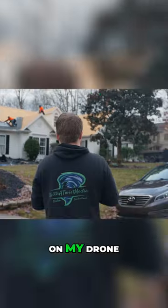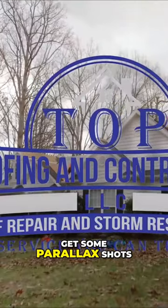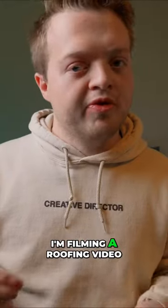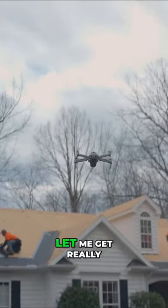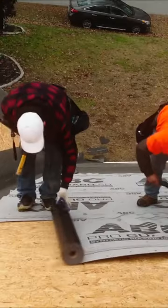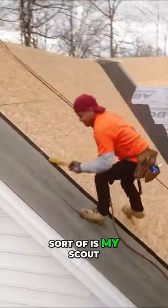Nowadays with anything I shoot on my drone, I start with wide, get some establishing shots, get some parallax shots. I think about what I can focus on — like if I'm filming a roofing video, there's people on the roof, so I get really close to them, almost as if I was up there with them. The drone is a starting point; the drone is sort of my scout.